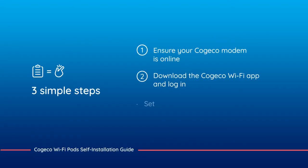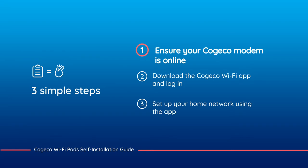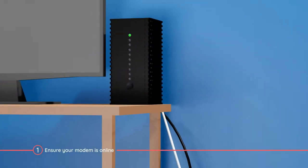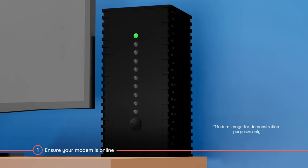Now you're ready to install your Kojiko Wi-Fi pods in three simple steps. The first step is to make sure your Kojiko modem is online. If you're new to Kojiko or have received a replacement modem, follow the instructions included to install your new modem before installing your Wi-Fi pods.